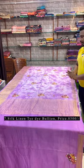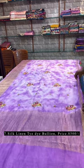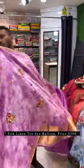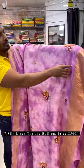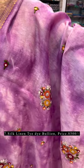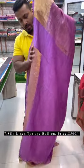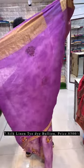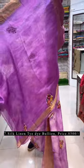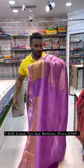We have one more design in another combination — this is a lavender color with the same dye. This time the design is different. I'll show you the detailing — this is the pallu and the blouse piece. Blouse piece comes with the saree. It's a pure silk linen, 120 counts, all-over design.